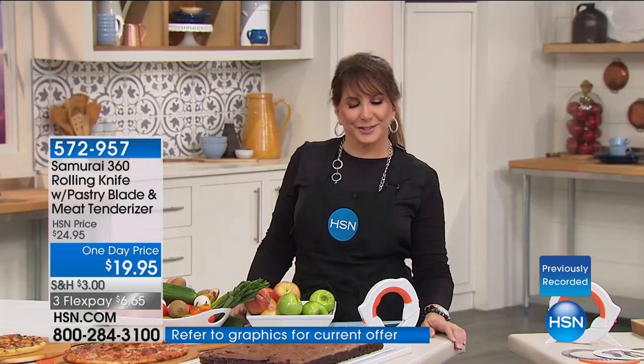Hi everyone, good morning. I'm Siobhan Sarna, and this is HSN. I have the pleasure of spending a couple hours with you today. In the first hour we have John Florell and some of our greatest hits when it comes to home solutions, clever solutions.